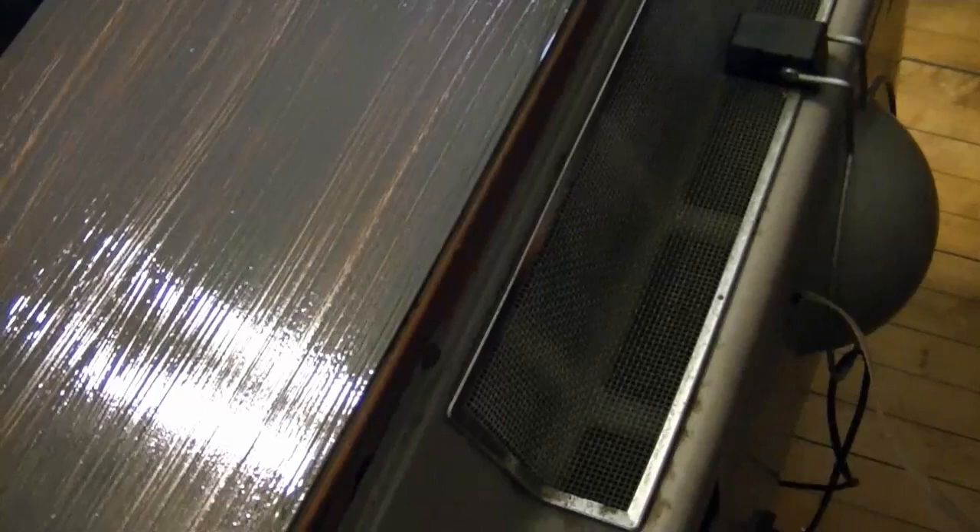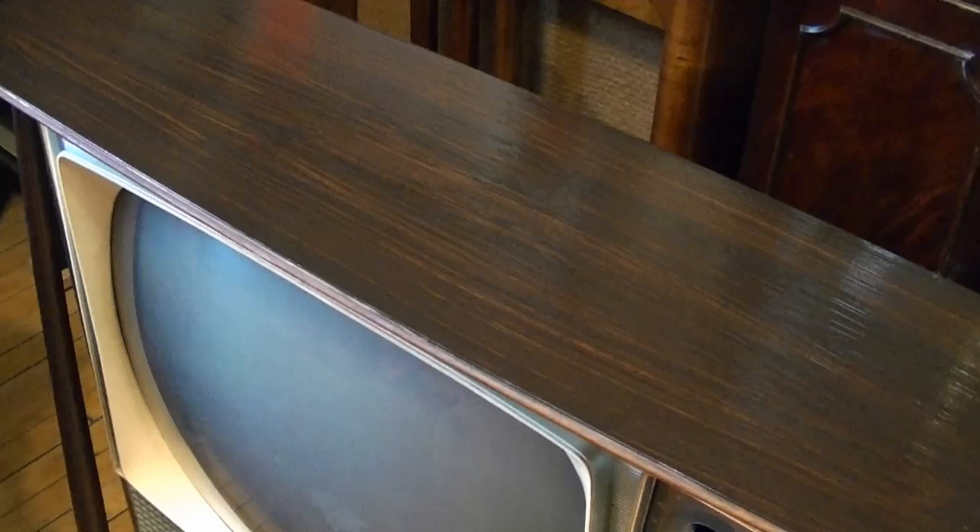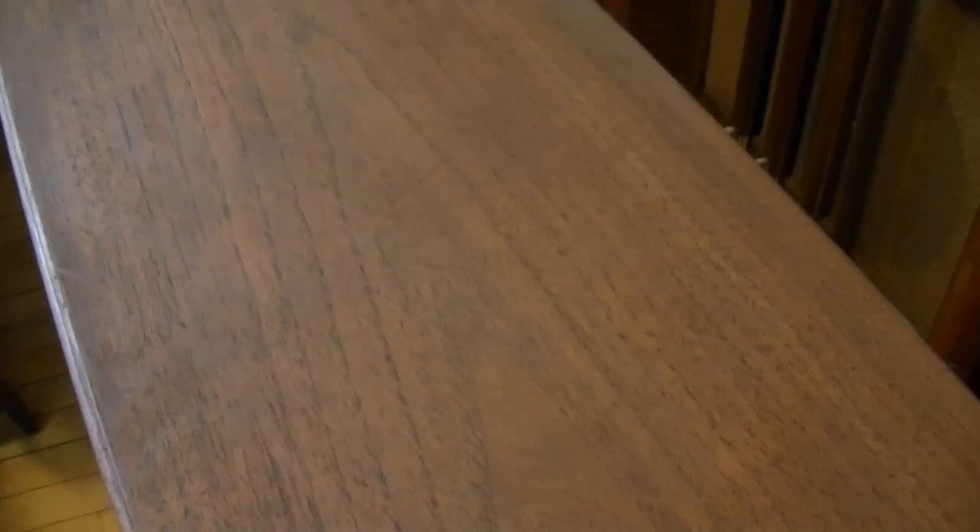Now I'm waiting for this grain filler to set up. I mixed up some Constantine's Walnut Paste Filler and spread it on good. Once it dries to a haze I'll scrape off the excess with a credit card. Round one with the grain filler worked out quite well. I'm going to do a second pass just for good measure — I'll take some of the thick goo that hasn't hardened up yet and kind of squeegee it around just to make sure every pore is filled in nice and level.